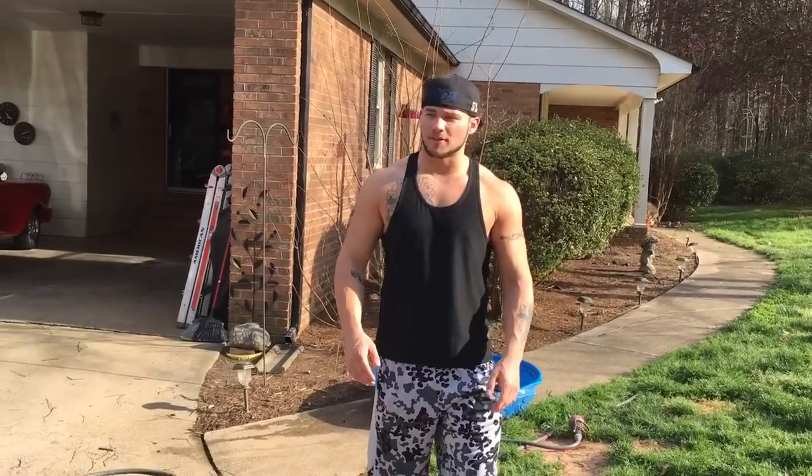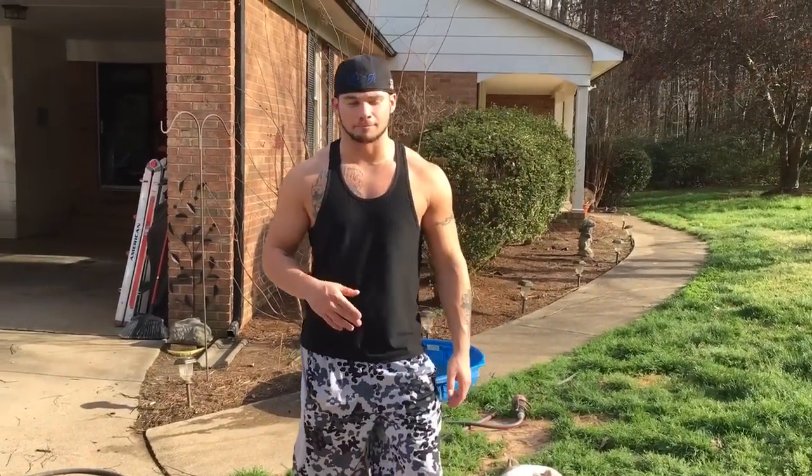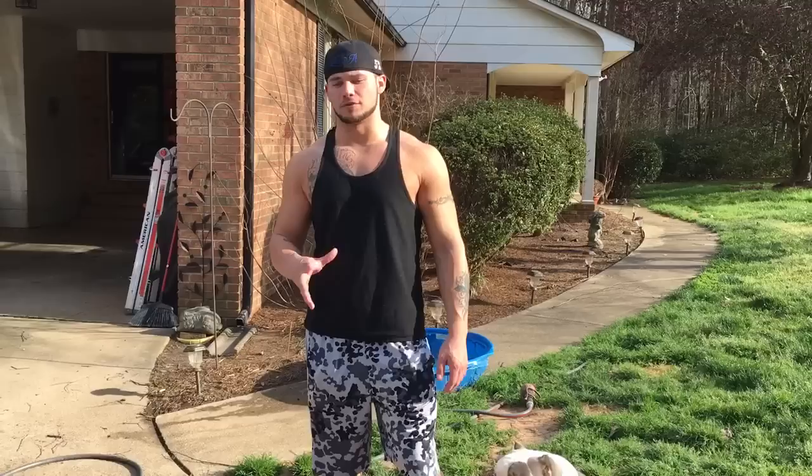Hey everybody, we're here at Carolina Bully Farms. I'm just going to do a how-to video because it's getting ready to get hot and be summertime. A lot of y'all know, and if you don't, you should — bullies get hot really easy.